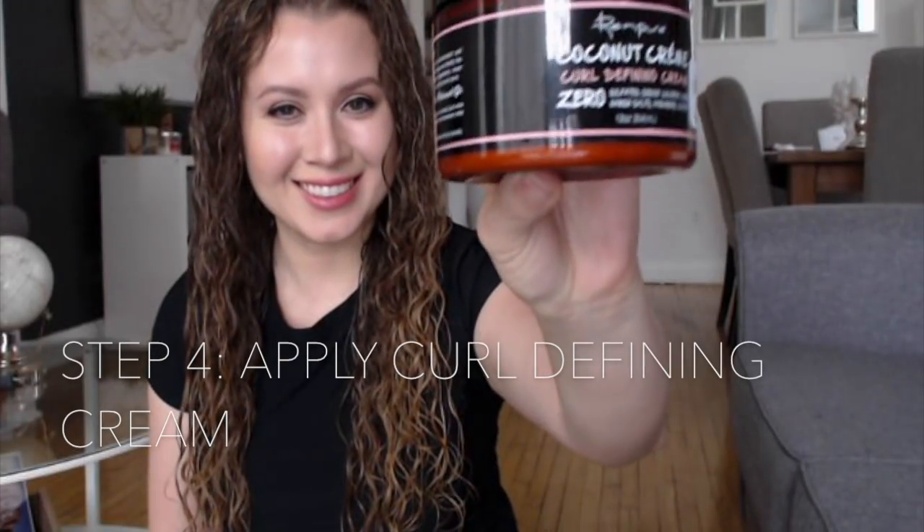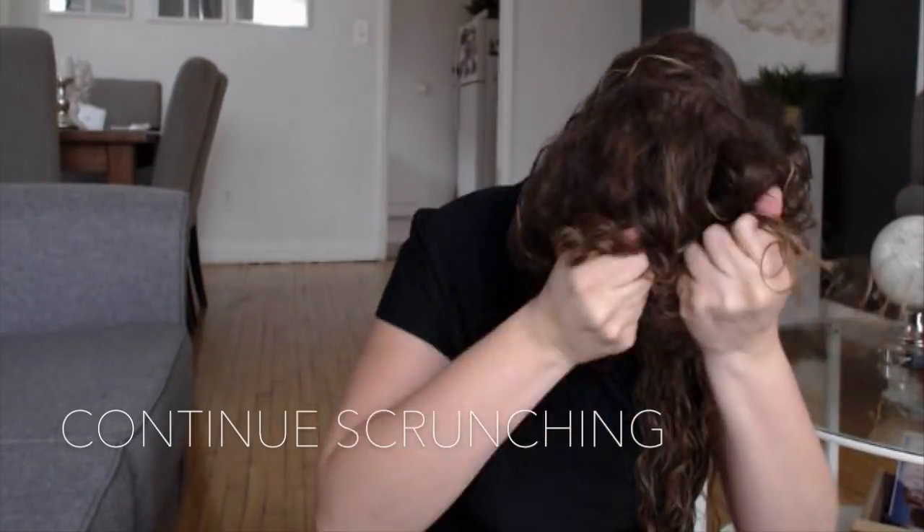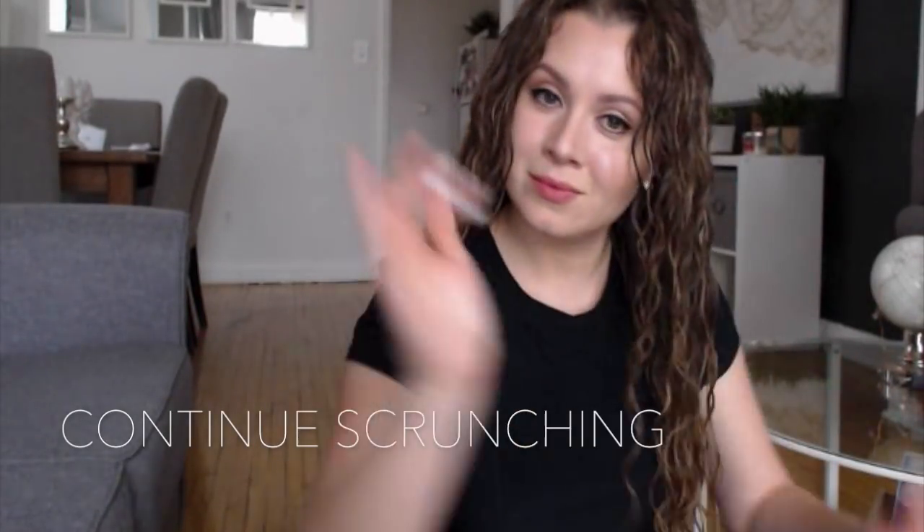The last product I want to show you is Renpure's Coconut Cream Curl Defining Cream. I find this product gives me optimal hold and gives my curls more definition — especially if you have any frizzy patches, you can go ahead and finger style them with this product.